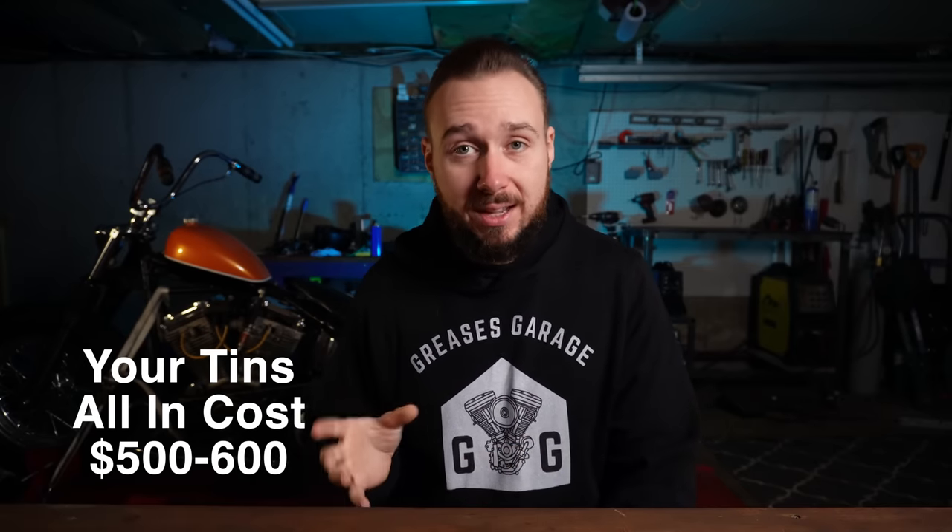So all in for me on my tins and my sissy bar: $274. For your all-in cost, if you were to buy all of these items brand new, I would estimate about $500 to $600. Fenders have gone up — expect to spend $120 or more. Tanks have gone up — also $120 or more. Sissy bars are around $100 if you buy a stock one, plus $200 to $300 for an oil tank. That lands us in the $500 to $600 range.